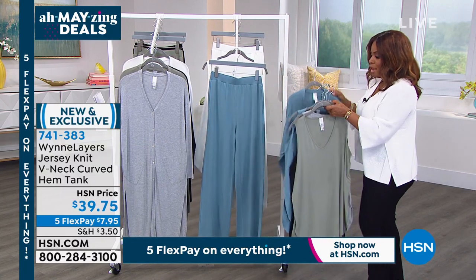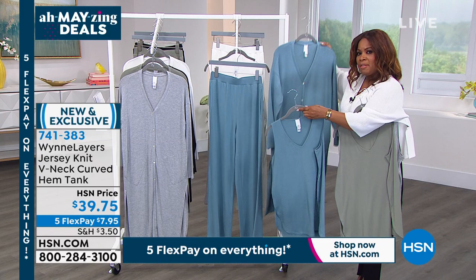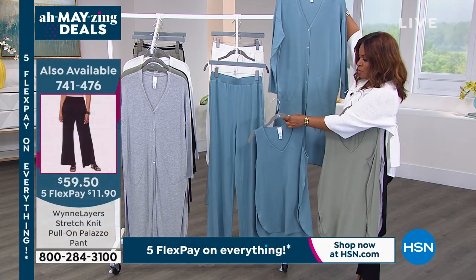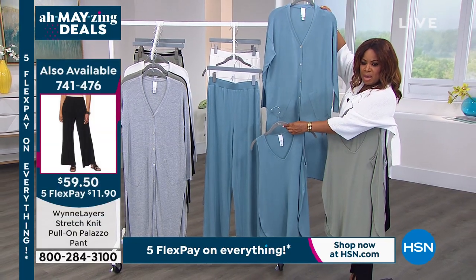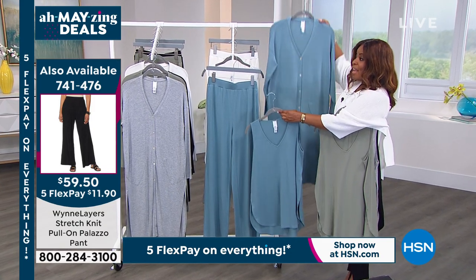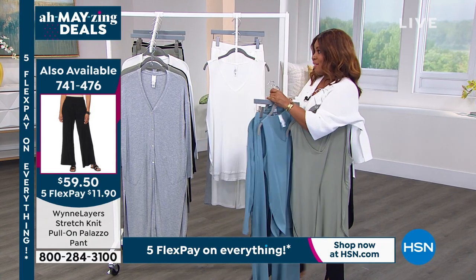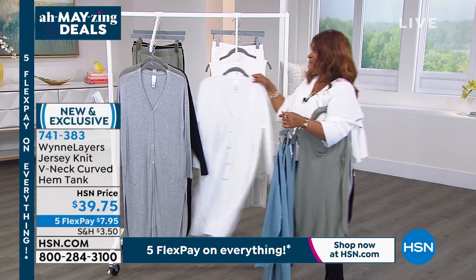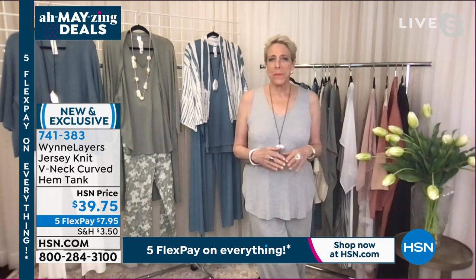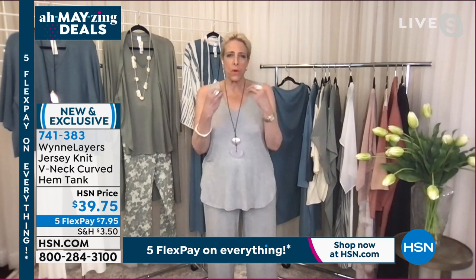If you want to pick up the pant to create the full look, don't forget we've got all the pieces and these are so limited. If you can do an all-white look, that is pretty — the cloud head to toe. I love the cloud head to toe.